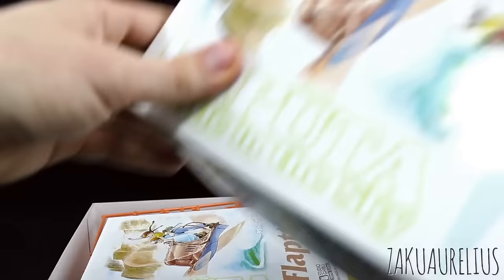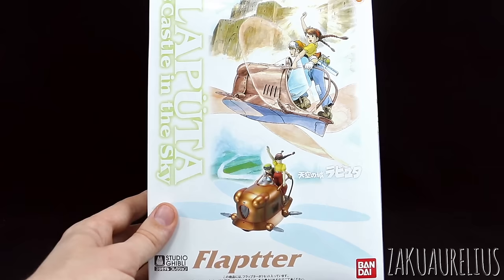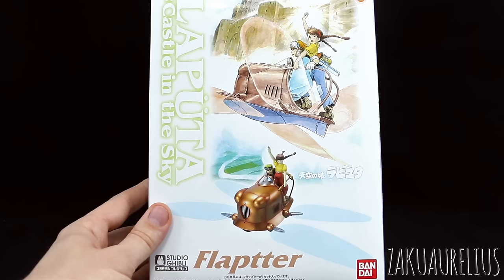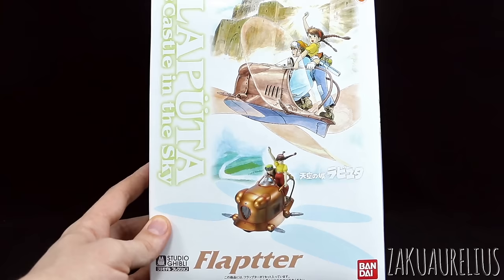So that is going to be it for unboxing the 1/20 scale Flapter from Laputa: Castle in the Sky — another really cool Bandai Studio Ghibli kit. This is the second one that I own. I only own two of these Ghibli kits. I would like to also get one of the robot from Laputa — I forget what the kit is called exactly, but I'd like to maybe get that one. It's definitely quite a bit more expensive though. Anyway, thank you guys for watching. If you have any questions or comments, let me know down below. You'll see more of this later on, maybe later in the year. I just wanted to unbox it and share this with you guys. I hope that was interesting and helpful for anyone who's maybe interested in picking up one of these kits — they're all going to be sort of similar in this line. That's it guys, see you next time!